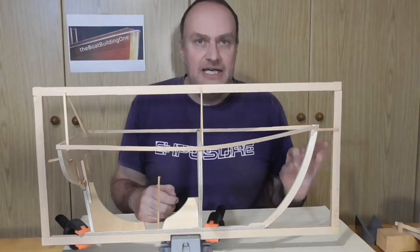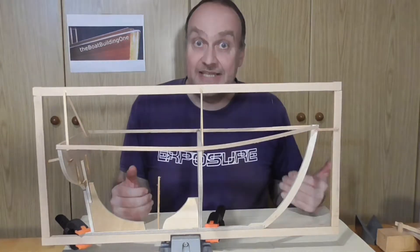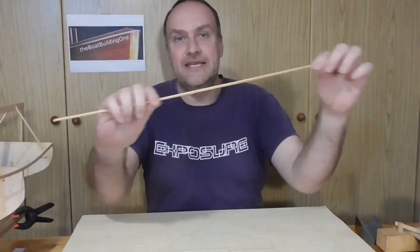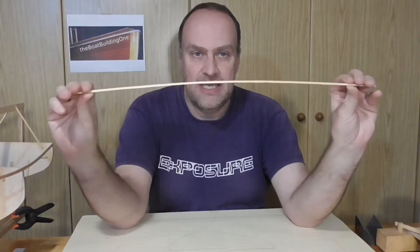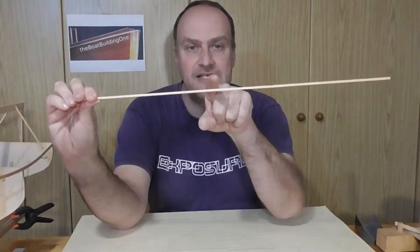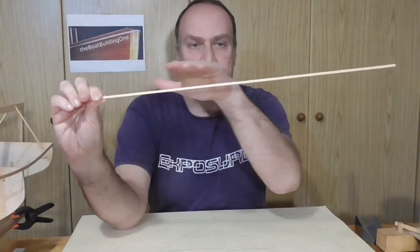There is however another shape-defining part of the boat, and that is the wood itself. Because wood is always bending in a parabolic shape, and as you can see here I bent the strip symmetrically, so basically the highest point of the curve is horizontal.